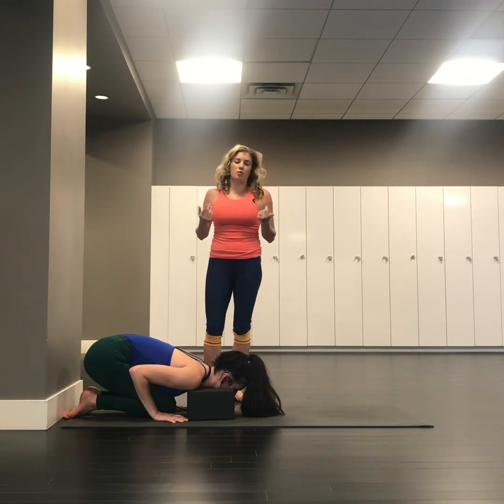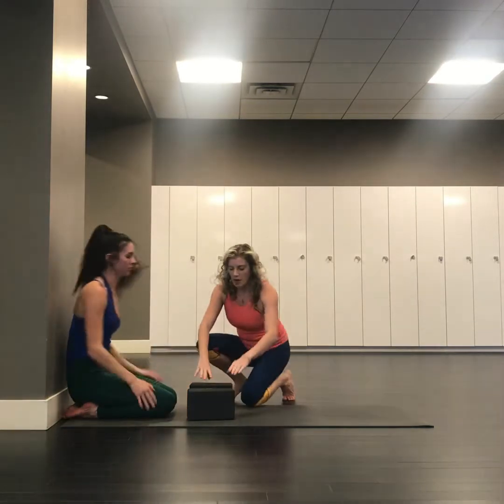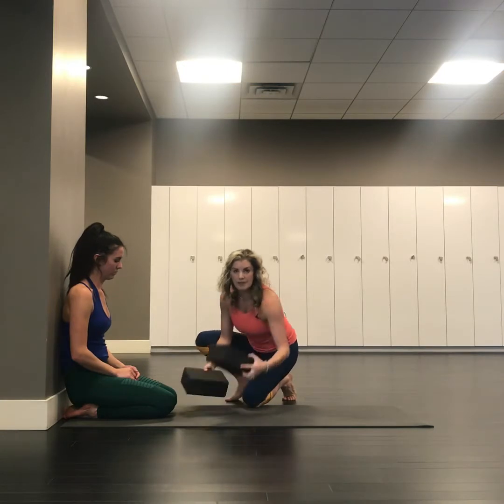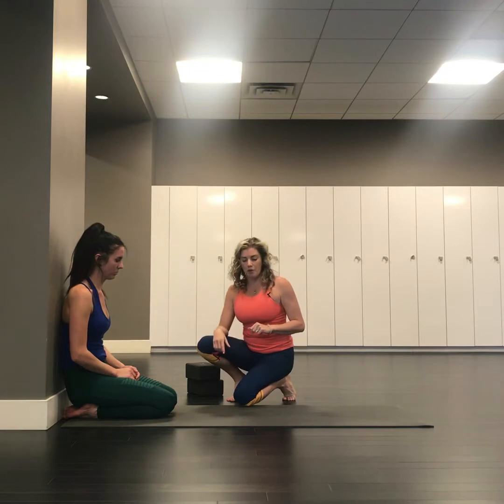Homework: opening up the upper back and doing some neck stretches. Moving on from here, we could remove the blocks, take the blocks on a lower setting, do the same work, and then eventually move away from the wall.